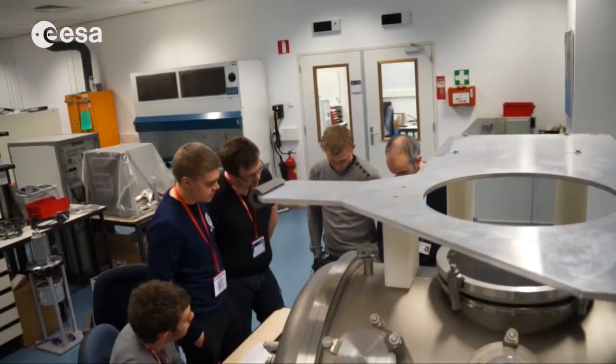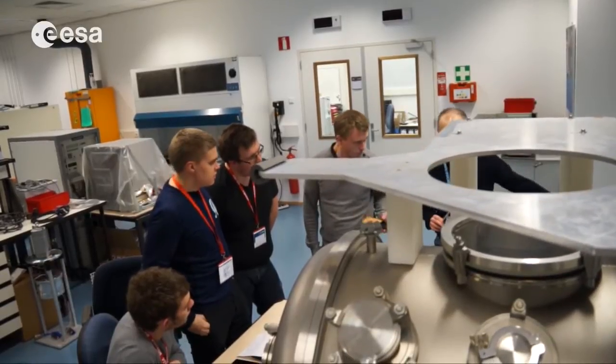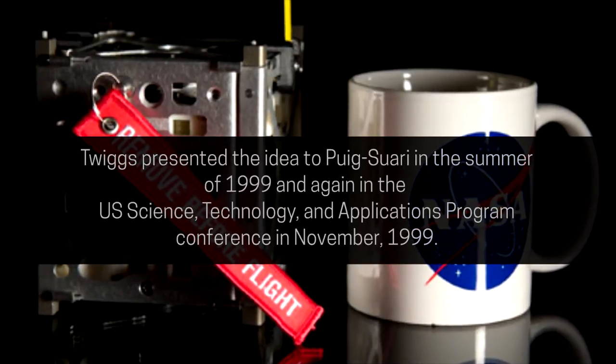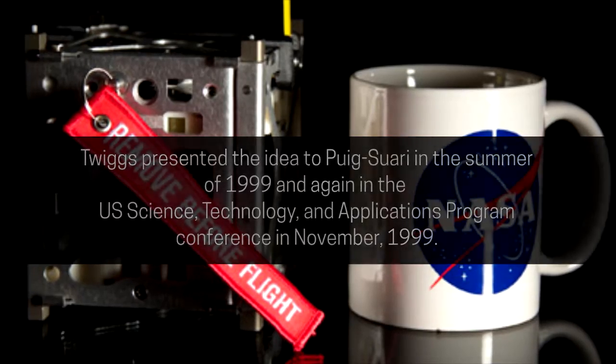The term CubeSat was coined to denote nanosatellites that adhere to the standards described in the CubeSat design specification. Cal Poly published the standard in an effort led by aerospace engineering professor Jordi Pukzwari. The size of these CubeSats has become scalable, allowing more complex experiments and goals.